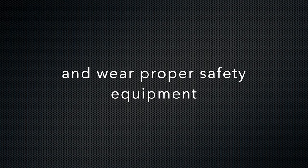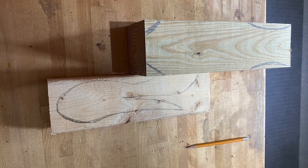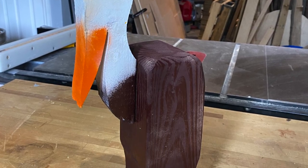Welcome to Busy Bee Woodworking. Today we're going to show you how we took this 4x4 and 2x4 and turned it into this cool looking patio decor.